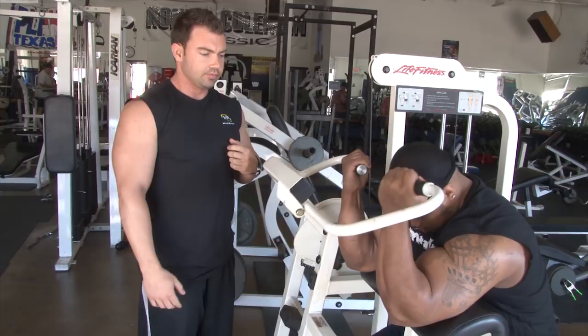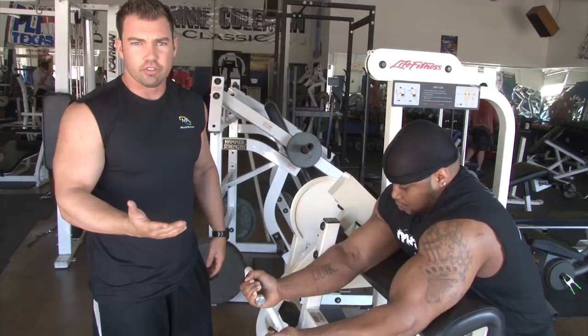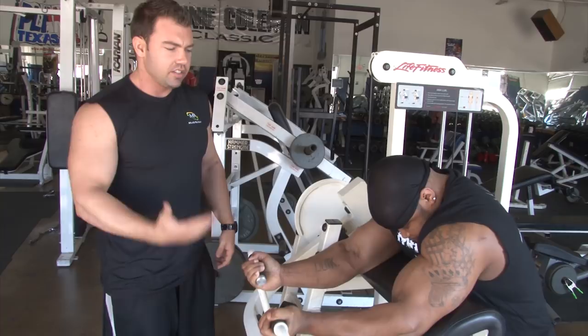This is an isolation movement. Because it's supported, I would do this mid to end of your workout — when you're more fatigued from your heavy movements like heavy easy bar curls or hammer curls, whatever you want to start with. This is a great finisher.